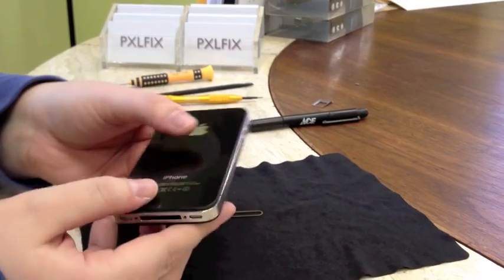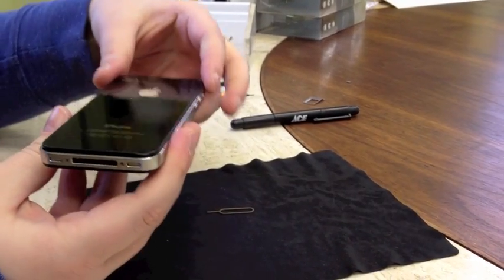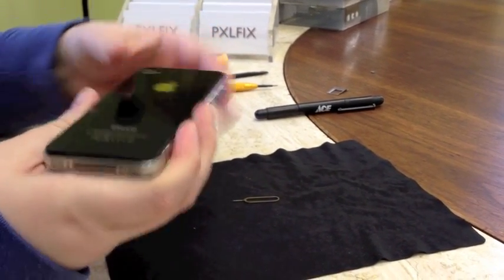Next you're just going to want to pop off your back — just slide it up and it should pop right off.